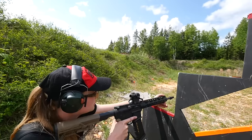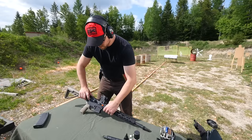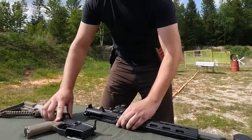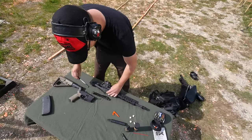ARs are a fun rifle to shoot, whether you are plinking in the backyard, hunting, or shooting in a competition. As enjoyable as ARs can be, they can get quite dirty. Proper maintenance is important to avoid malfunctions. A quick breakdown reveals the key mechanisms of your AR, which are critical to maintain.